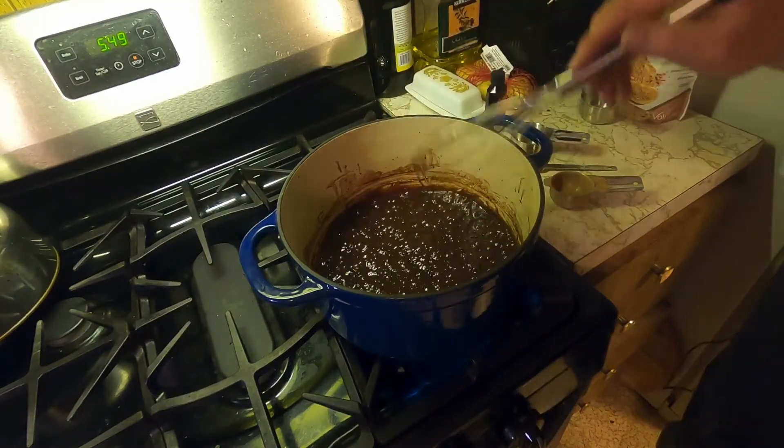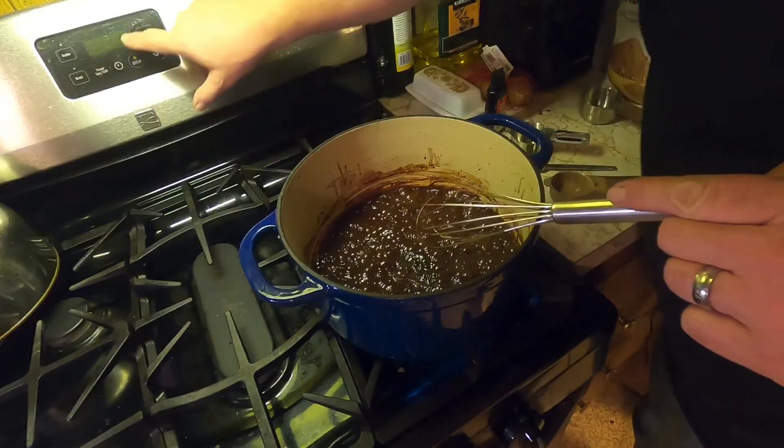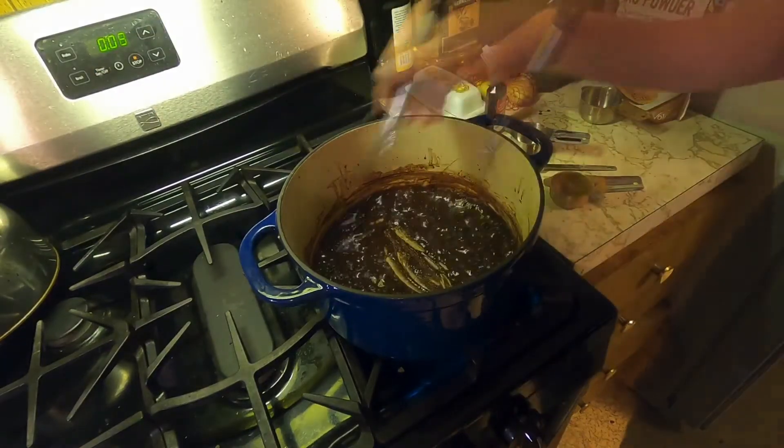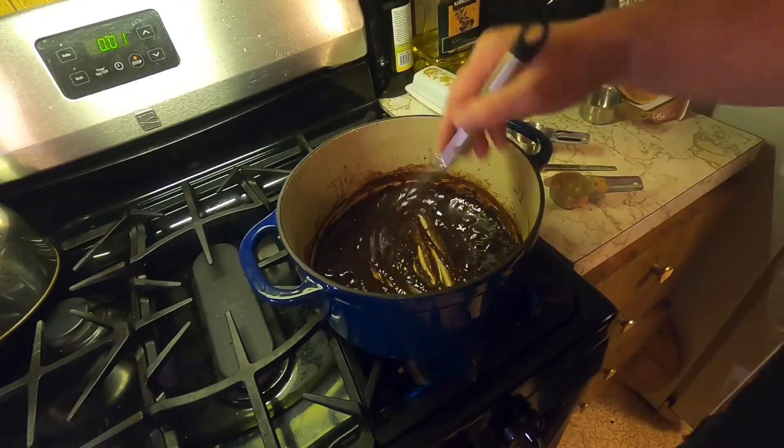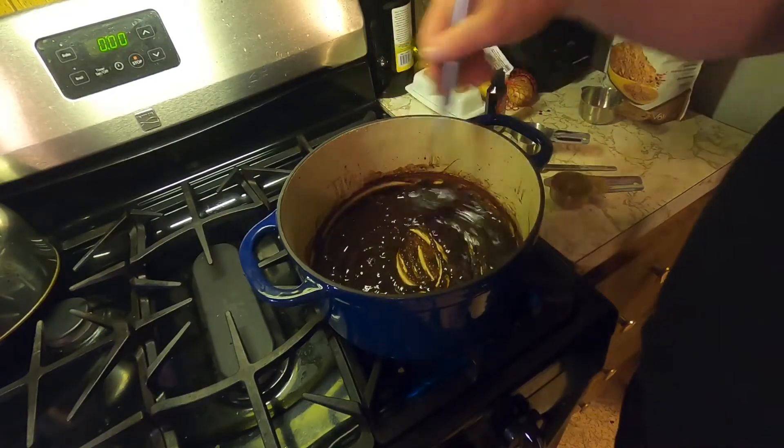Now we got it to our boil. We'll do our two-minute timer. Alright, two minutes is up.